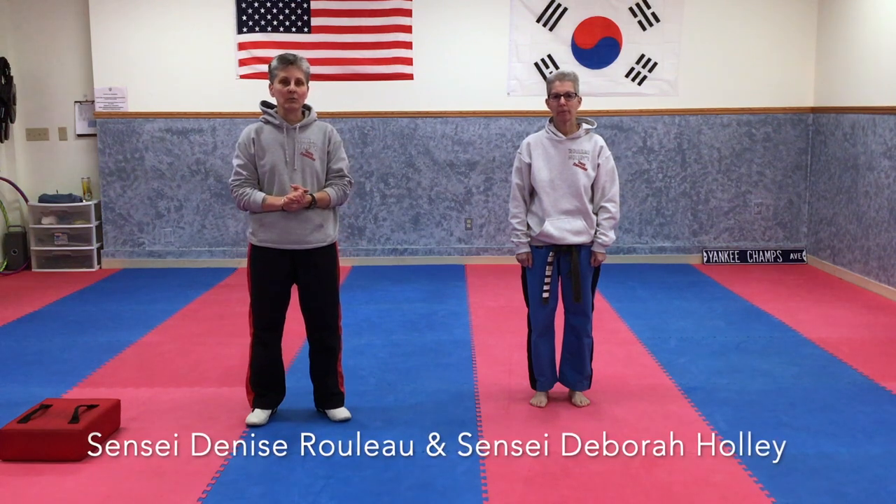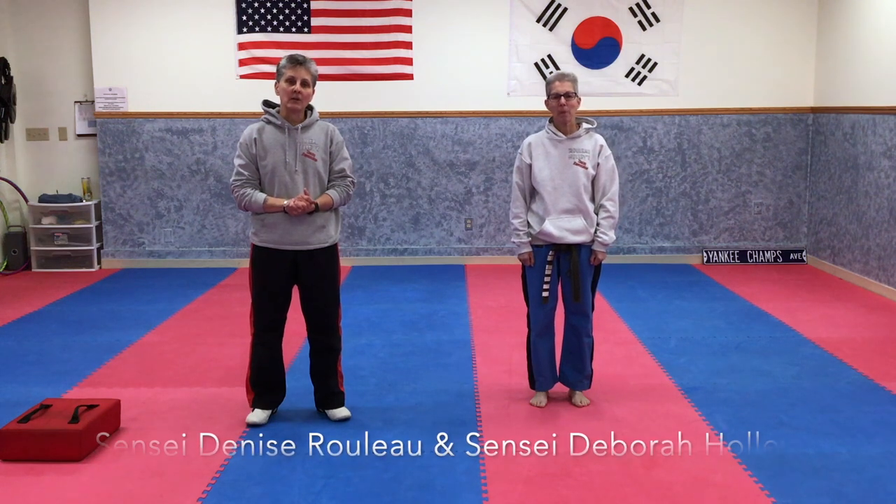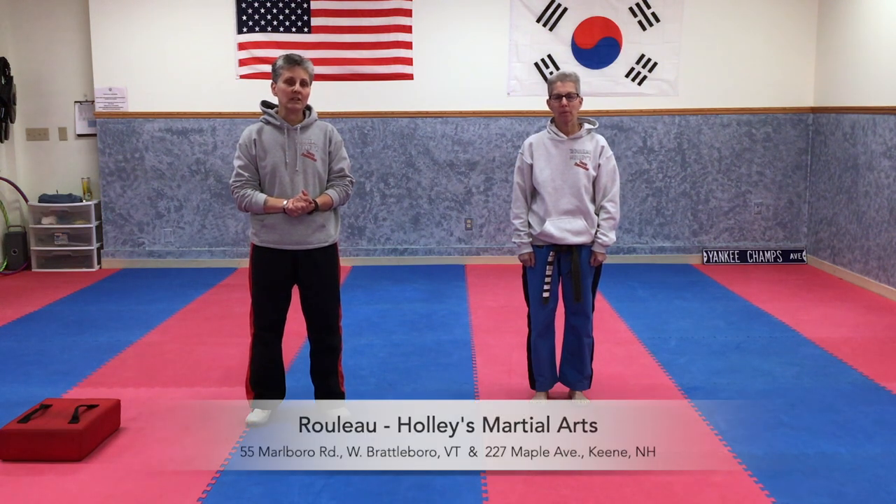Hello everybody. I am Sensei Rulo and this is Sensei Holly. We run Rulo Holly's Taekwondo, or Rulo Holly's Martial Arts. We have a location in Brattleboro, Vermont and also a location in Keene, New Hampshire. Given the circumstances these days and a lot of the kids being cooped up inside, we thought we'd offer a free, simple martial arts lesson to introduce them to what we do here.